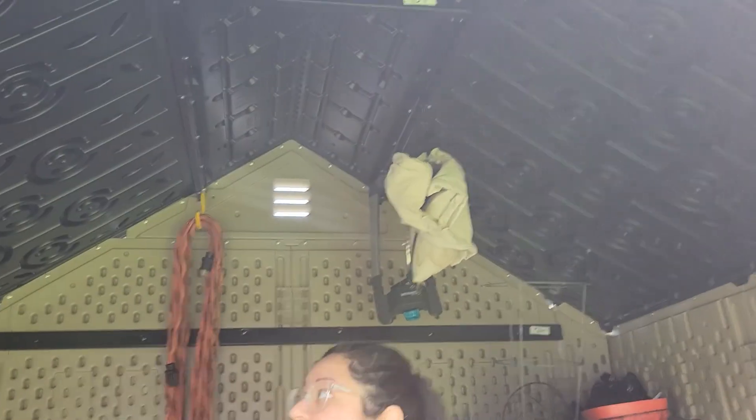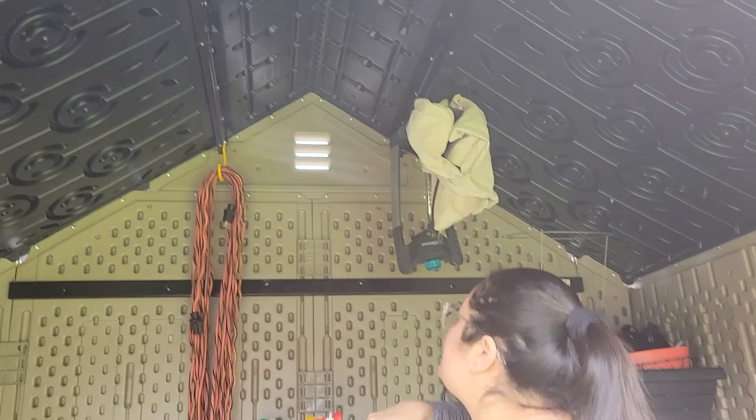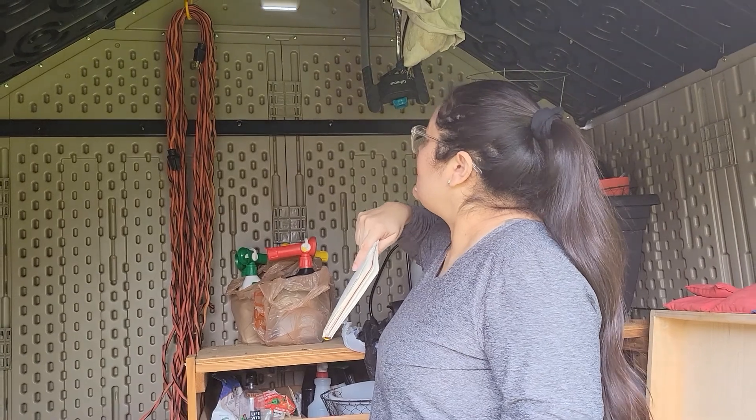One thing to note: it's not very well insulated in here, so whatever temperature it is outside, it is inside as well. The good thing is it has air holes, so it's not going to trap in heat or anything like that.